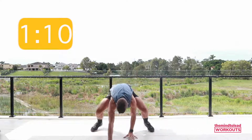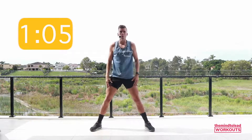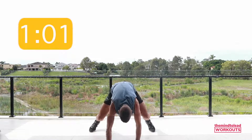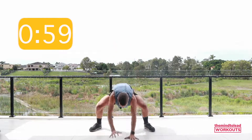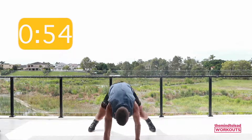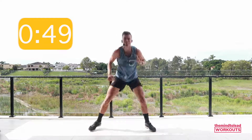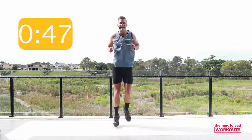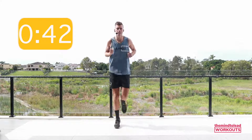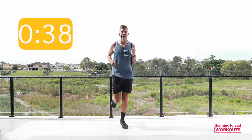We've got just over a minute of the warm-up remaining. Let's take it a little quicker — squat, walk out, walk back, stand up. Keep that core nice and braced. Take it back to a jog on the spot. Heels up to the butt — you're probably feeling your heart rate beating a lot faster and breathing a little heavier as well.